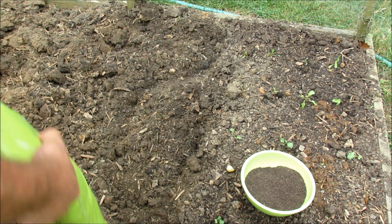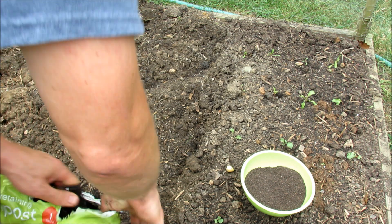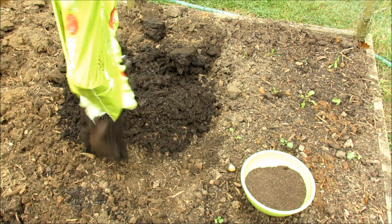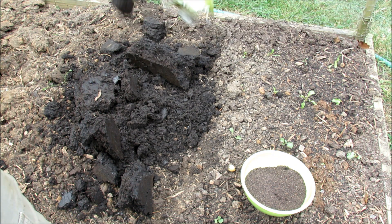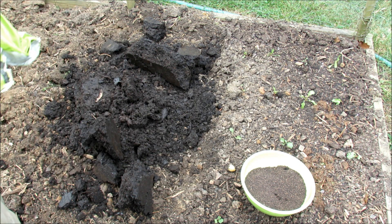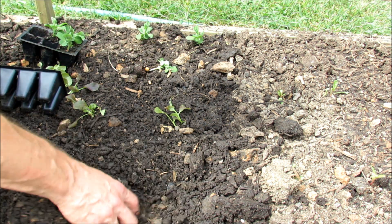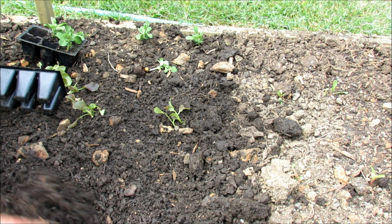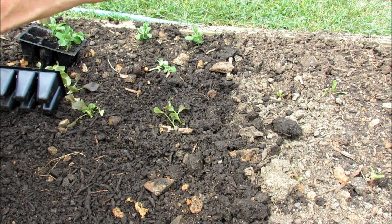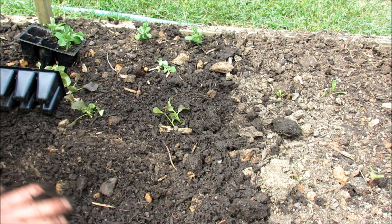I also got this compost for only $2 a bag — it's all organic and certified. This is how I'm going to set up my planting bed for the greens. It was one bag of compost in the space I showed you. I just broke up all the chunks and mixed it in a couple inches deep by hand. Your greens are typically shallow-rooted plants, so the compost on top will give them nutrients, with the organic fertilizer worked in a couple inches below. That'll be perfectly fine for the greens.